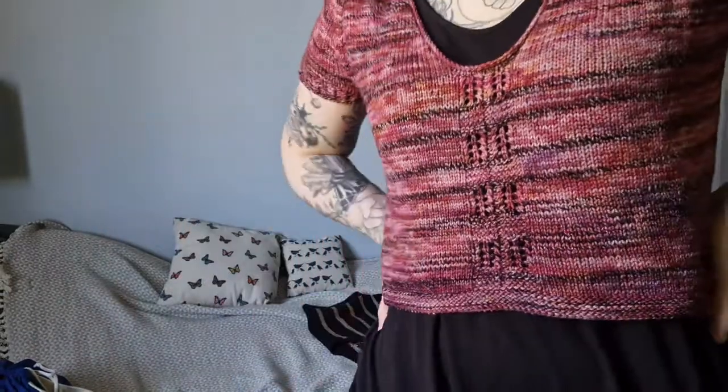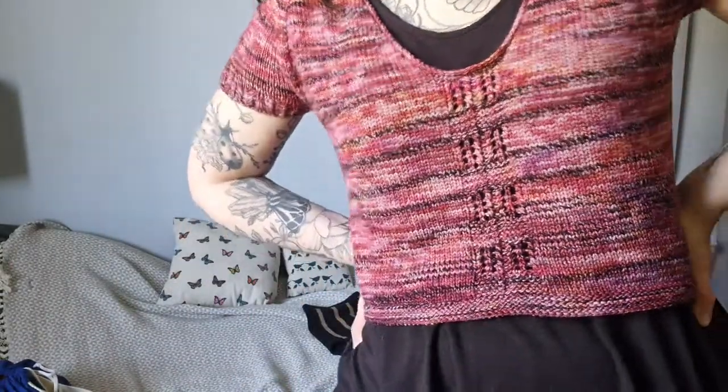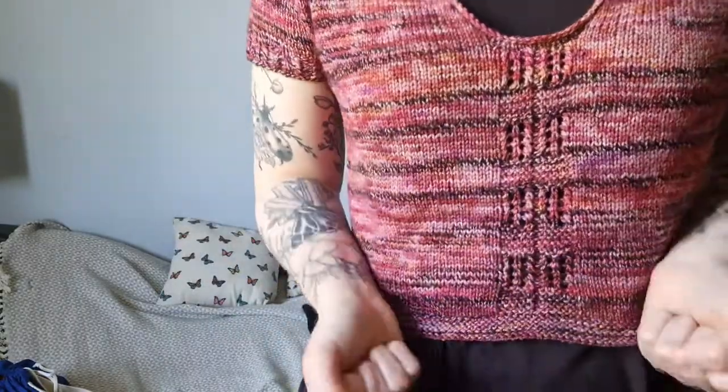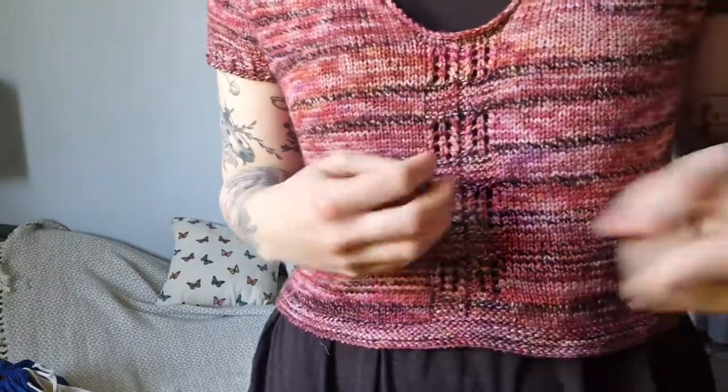The basic idea behind this design was that a couple of years ago I released the Nausicaa t-shirt — a really basic, simple crop top. It's a raglan with a round neck and mostly stockinette with some twisted ribbing details. The idea was to have a garment that was super easy to knit and super versatile, that you can use any pretty variegated or hand-dyed yarn with. So I had the Nausicaa top and I wanted to make a v-neck version — something really basic, simple, and easy to adapt.